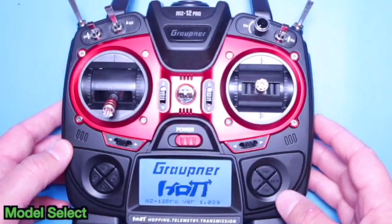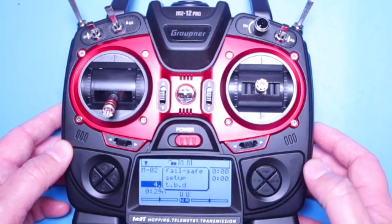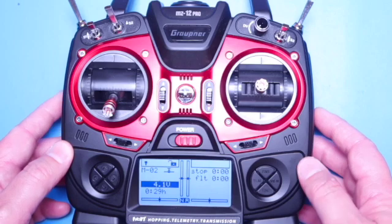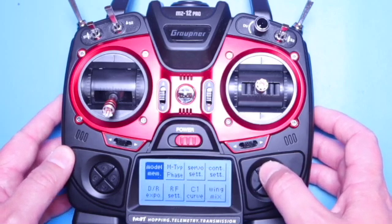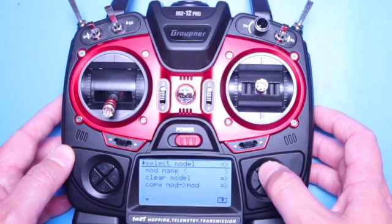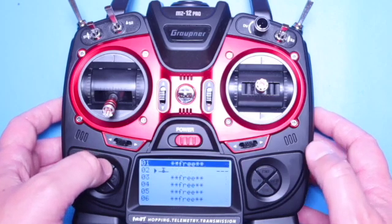To get us started we need to create a new model within the Graupner transmitter. After power up you can hit the ESC key to get past the pop ups. Then clicking the enter key will bring up a list of sub menus. You want to choose model memory at this point and then select model and scroll to an open memory position.